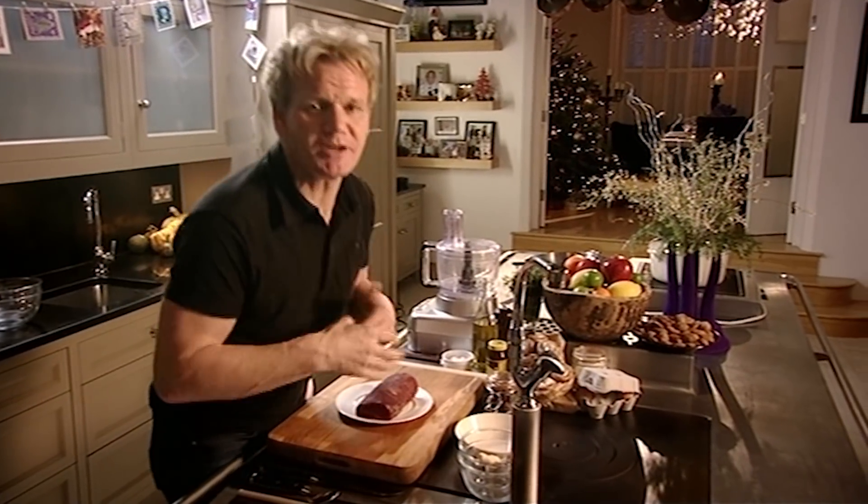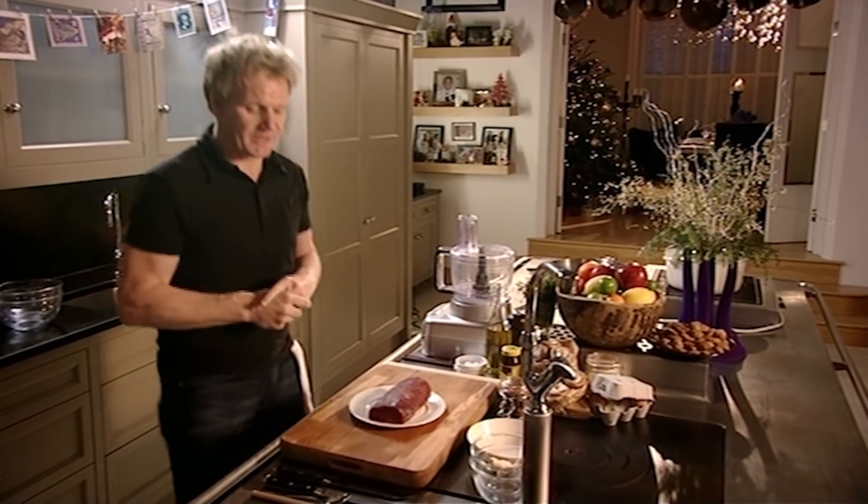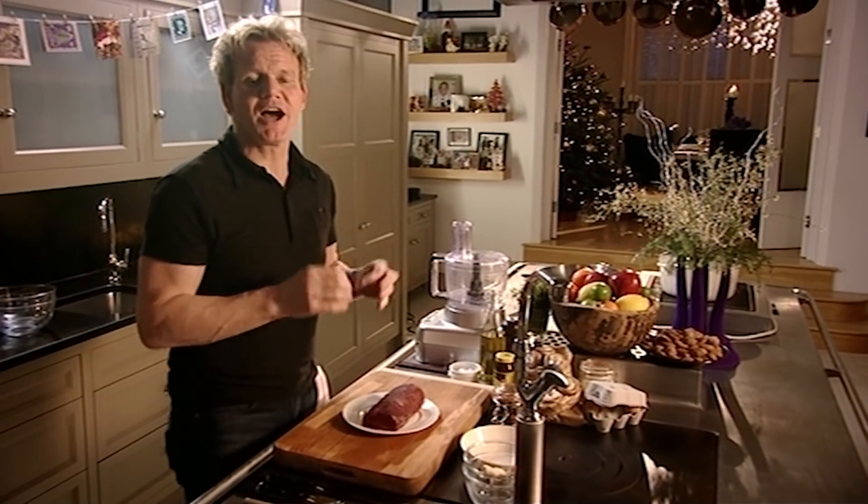Beef Wellington has to be the ultimate indulgence, one of my all-time favourite main courses and it would definitely be on my last supper menu. My version is a lot lighter and sexier and for Christmas, I'm going to give it an added twist.